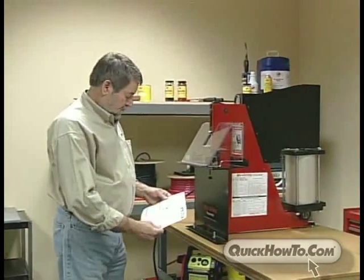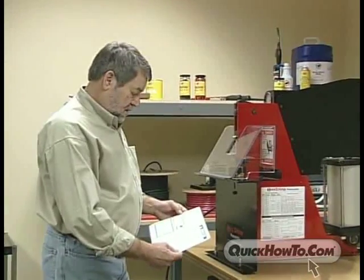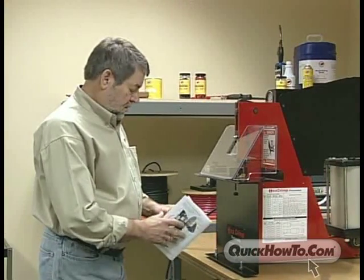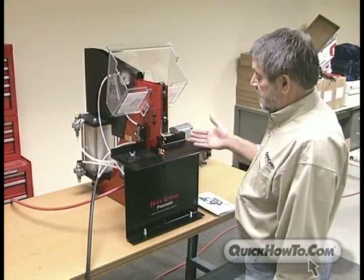As always, safety should be a primary concern when operating this machine. Be sure to read and understand the instruction manual and all safety labels before operating this machine. There are several key safety points to remember.